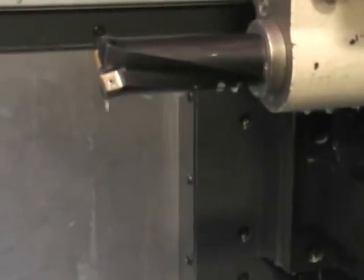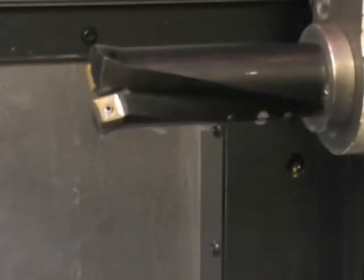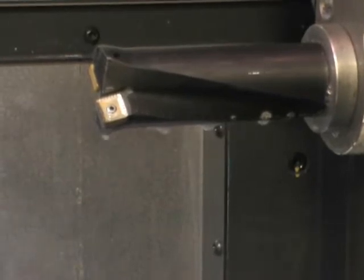Give me a quick little look at the drill. So you can see the drill itself — inserts look pretty good. Let's see if we can get around here and take a look at the bore.